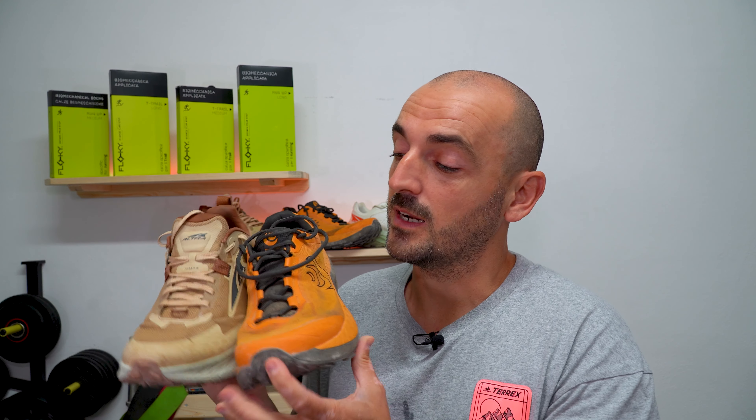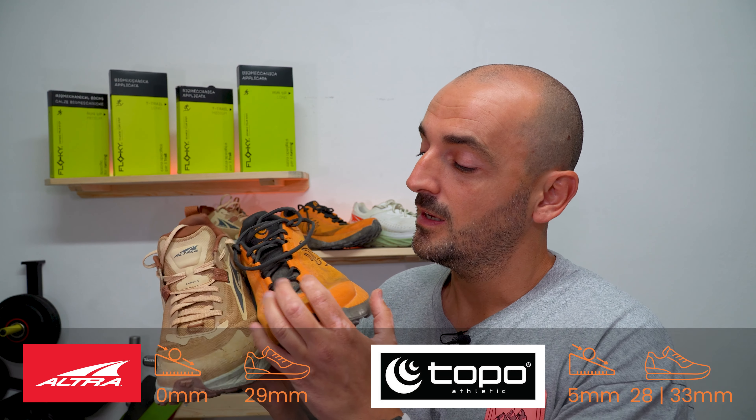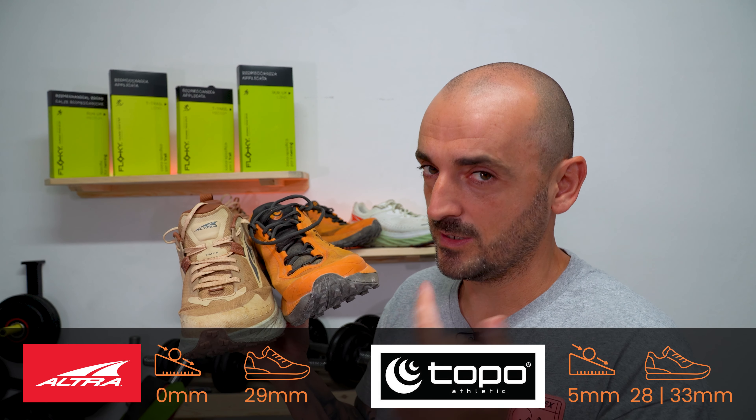Before I talk about what I like, what I dislike, or what the difference is between these two shoes, I'm going to start by comparing their specifications head to head. So let's start with the Ultra Timp 5 and the Top Athletic Mountain Racer 3.